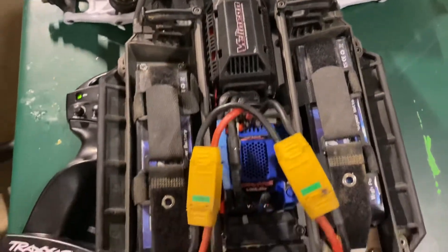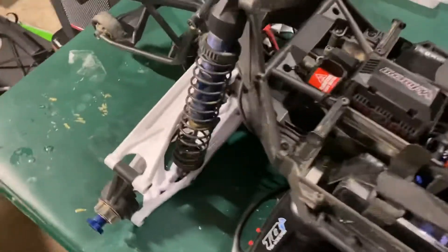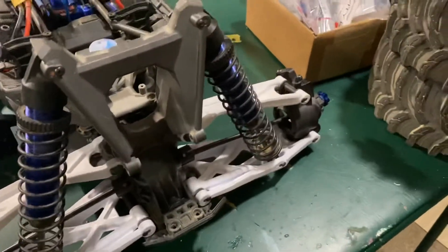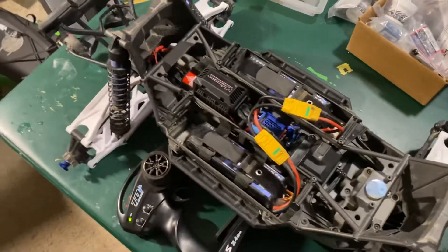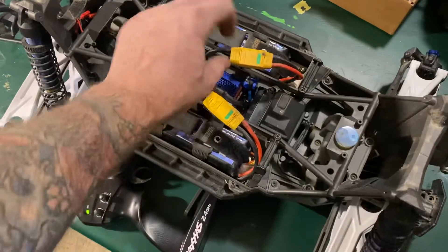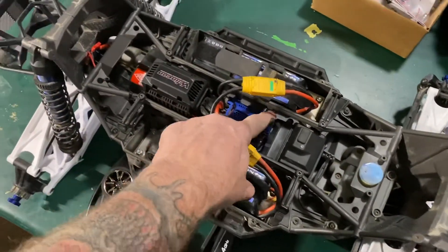This is the first power-on while she's been down. I went ahead and added some white arms just to make it look a little more fun. Fingers crossed everything's hooked up right — XT90s — and here we go.